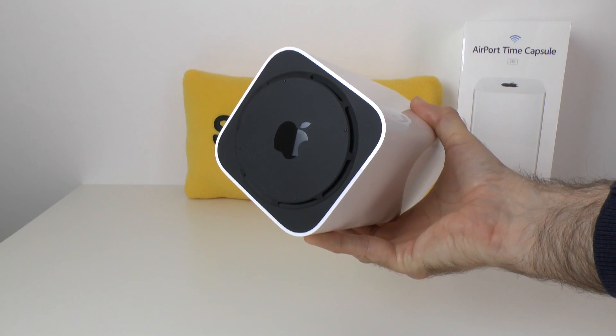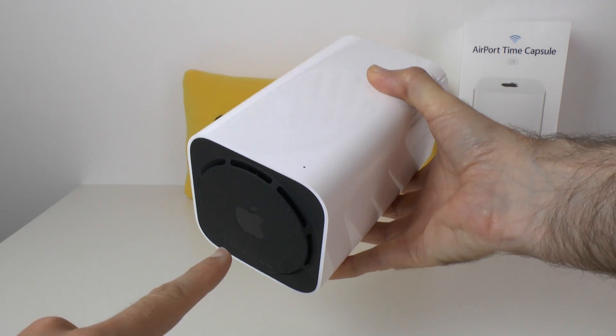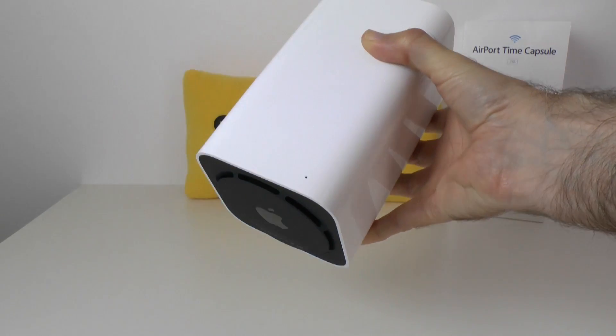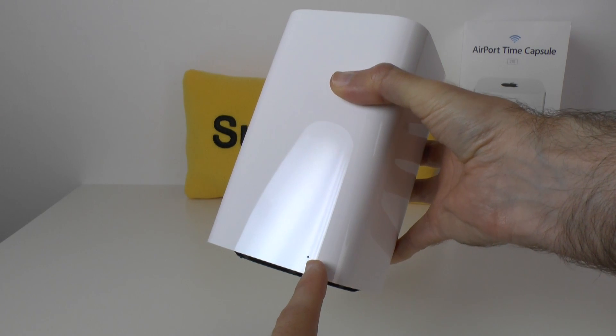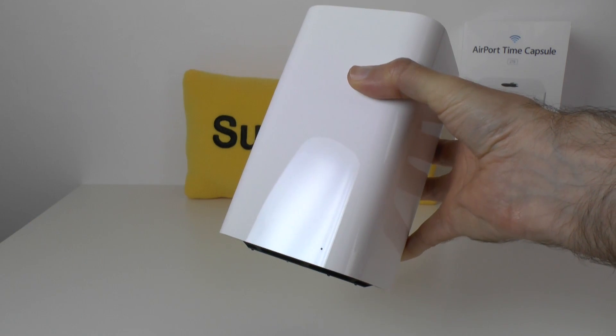That also reveals another Apple logo on the bottom. The base has got ventilation slots all the way around the circumference of this circular base. On the front of the unit there is a little LED light which glows different colours depending on the status of the device - either amber or green, and sometimes it flashes when the device needs an update.